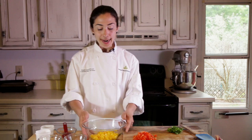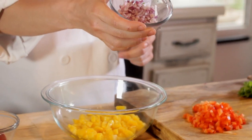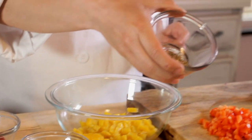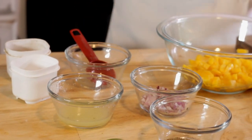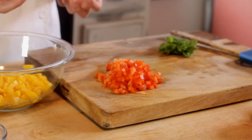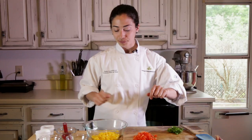Now we're going to prepare the mango salsa. I have one whole mango that I peeled and diced, about two tablespoons of finely diced red onion, one teaspoon of dry basil, two tablespoons of lime juice, one tablespoon of lemon juice, about half of a medium-sized red bell pepper finely diced, and fresh cilantro that we just brought from the garden to slice.